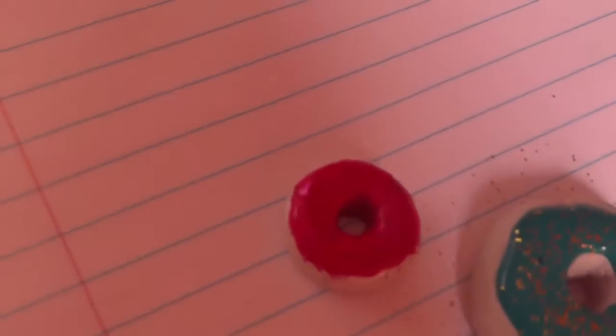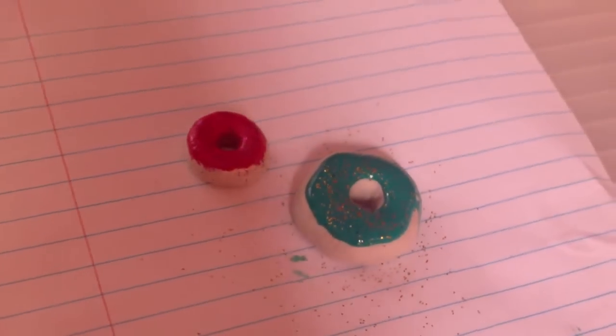You have your own cute doughnuts. Don't forget to comment, like and subscribe for more videos. Bye!